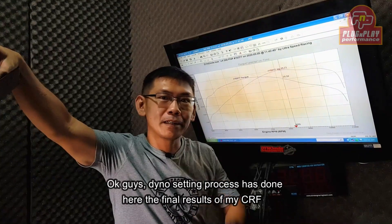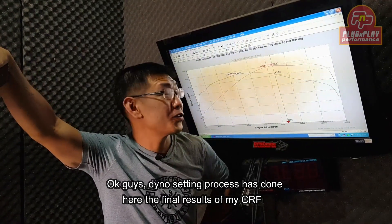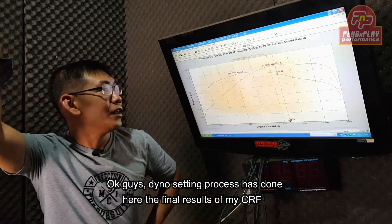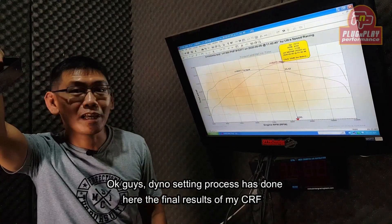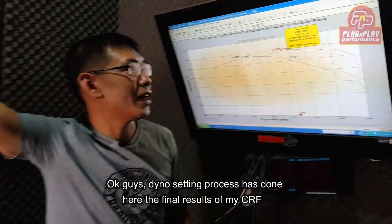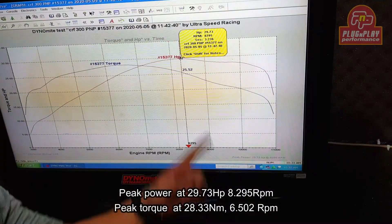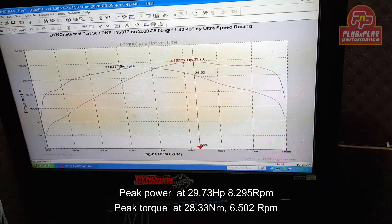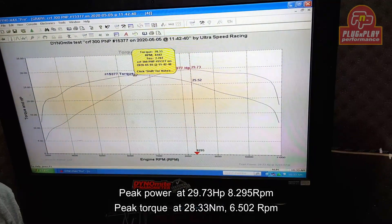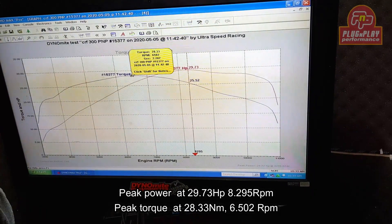Okay friends, the process of setting is already finished. Here is the final result of CRF with my specs: 29.73 horsepower at 8,295 rpm, and peak torque at 28.33 Nm at 6,502 rpm.